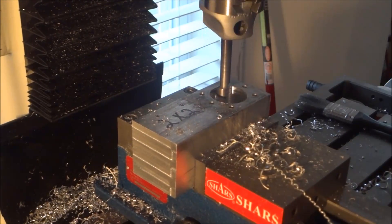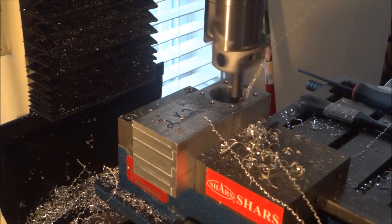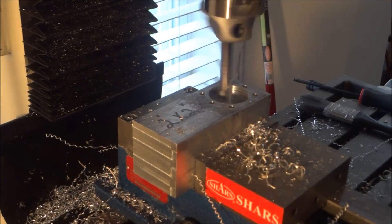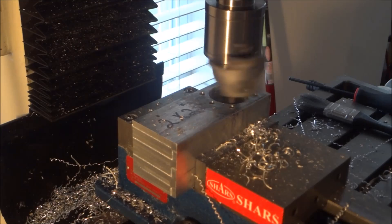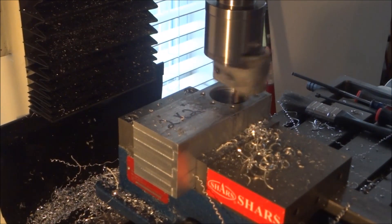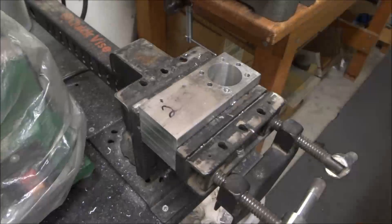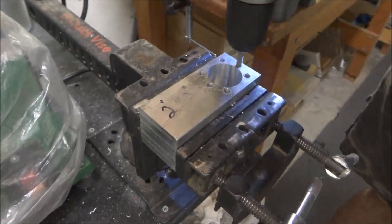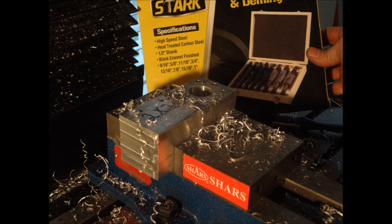Getting close now. This looks like the final pass — just doing the spring pass. Then I brought it over to the bench and tapped these holes. Again, this is an M6 — I think it's M6 by 1. So that wraps up this video and we're pretty much done with the Z-axis. George, I can't thank you enough for the drill bits — they really came in handy and really saved me a lot of time, I really appreciate that.